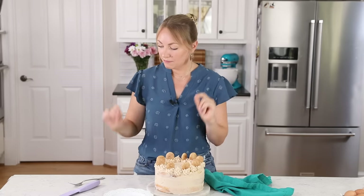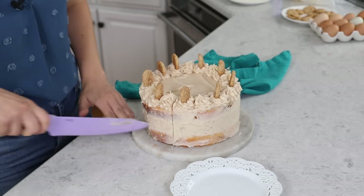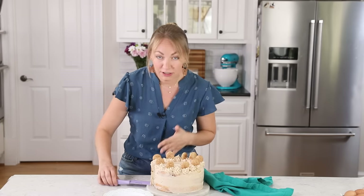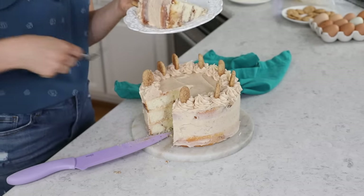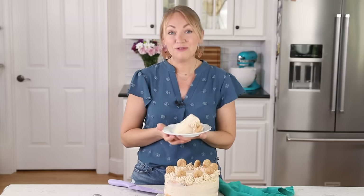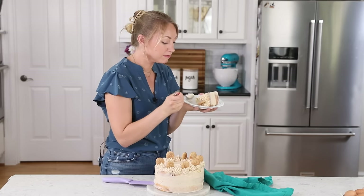Look how cute that is! Let's dig into this cake — any snickerdoodle fans out there, I'm so excited for you to try this one at home. Take a look at that beautiful soft crumb and those gorgeous cinnamon sugar ripples. If you do try this, leave me a comment and let me know what you think. I really do always love hearing from you. Thank you so much for watching, and I will see you next time. This is a good one — I have the best job on the planet.